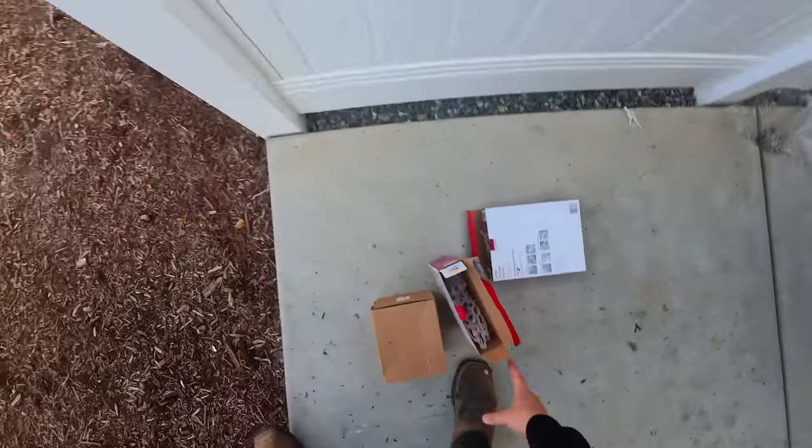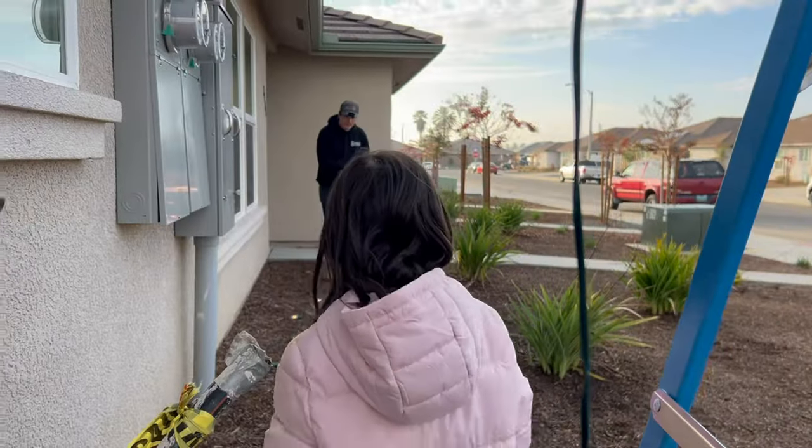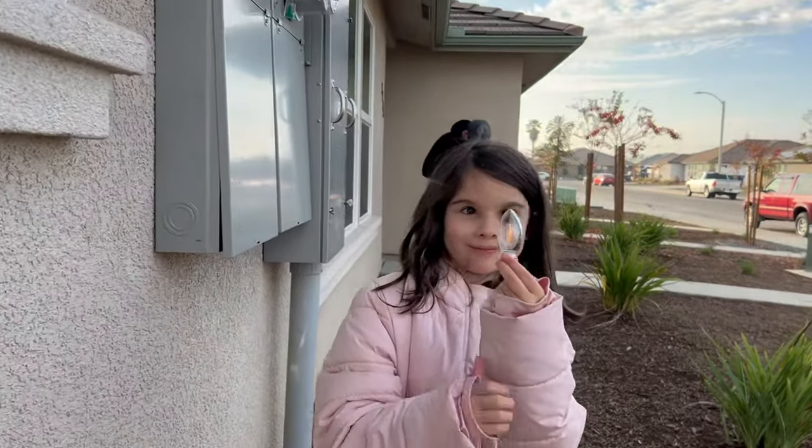We got the lights on Amazon — my wife found them because they kind of look like the old school lights. This is a trickster bulb, this is a trickster bulb.